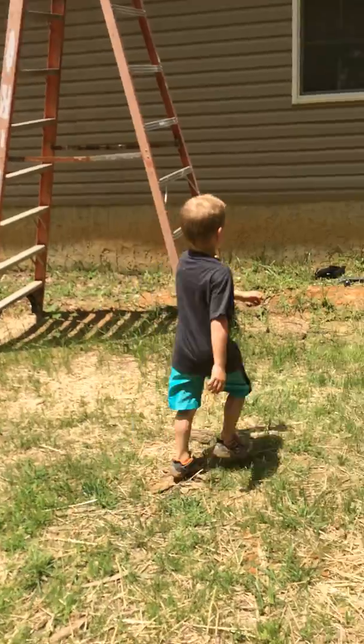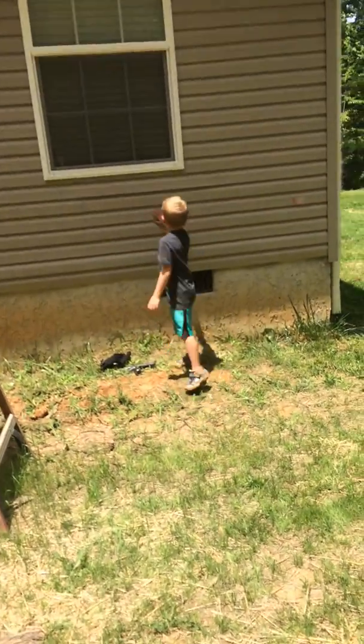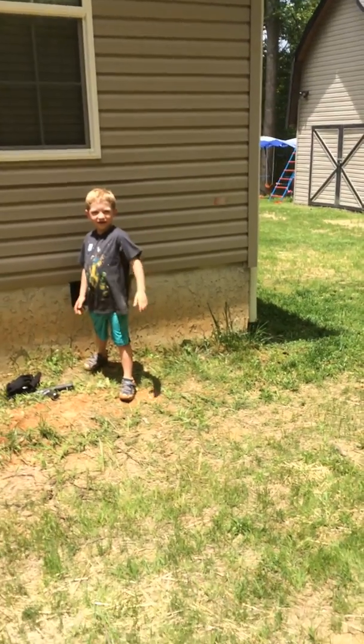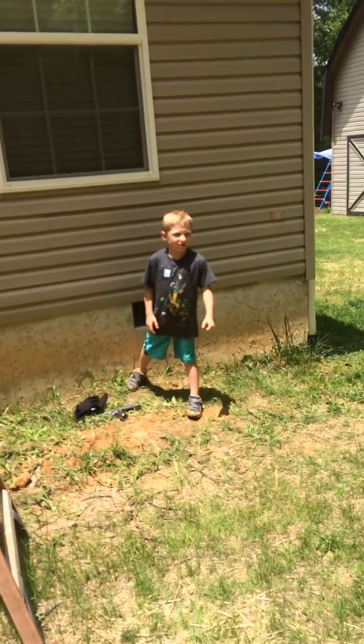One more. This is really hard. Hey, look at Tucker — he's so good at jumping. He's jumping.